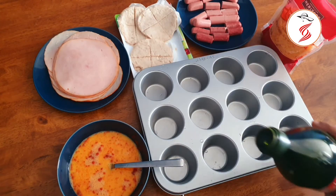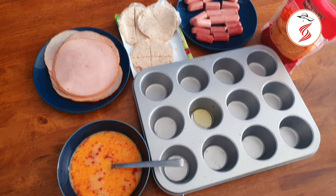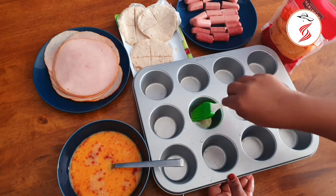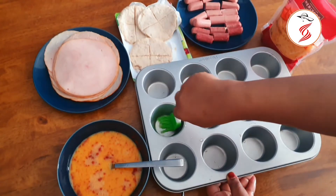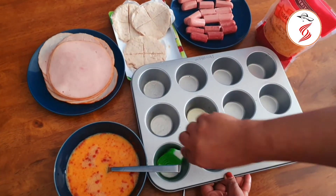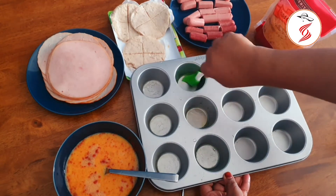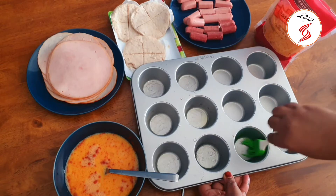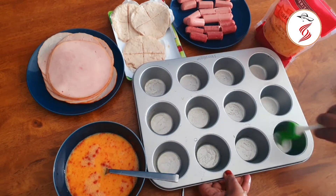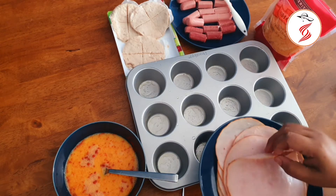Now I am going to grease the pan. I will add ghee, olive oil, cooking oil, etc. We will grease the pan. I will add the ingredients of the turkey in the first layer.